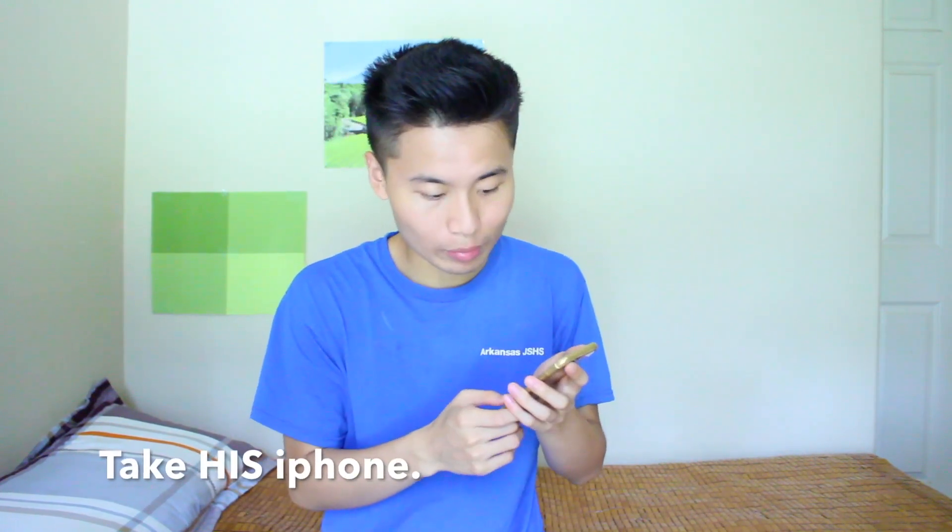My next hack is probably gonna end a lot of relationships. For example, if your boyfriend told you he's going to McDonald's and you don't believe him, you don't want to call his friends — they'll cover for him. So how do you know exactly where he went? Easy — take out your iPhone.